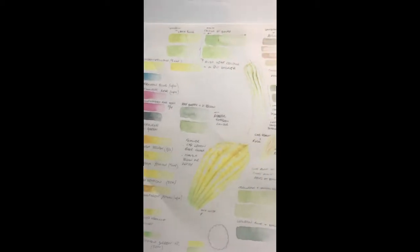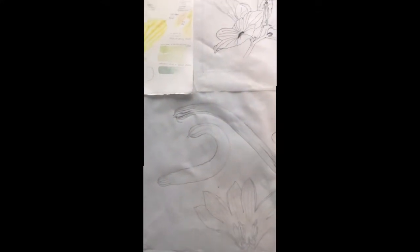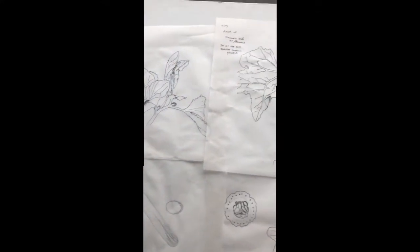So these are some of the preliminary colour notes for the Armenian cucumber from Sharjah, and then we'll move on to see the final painting.